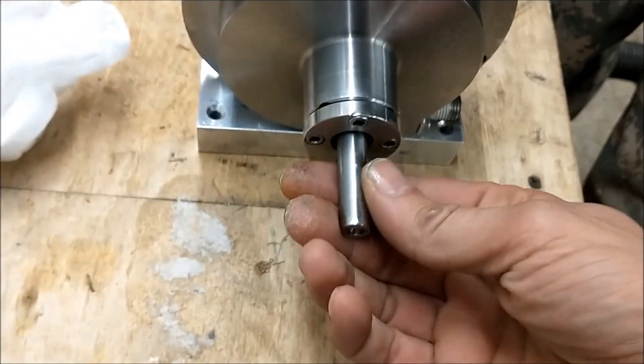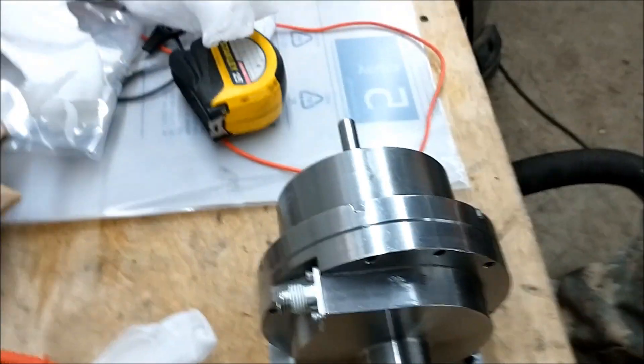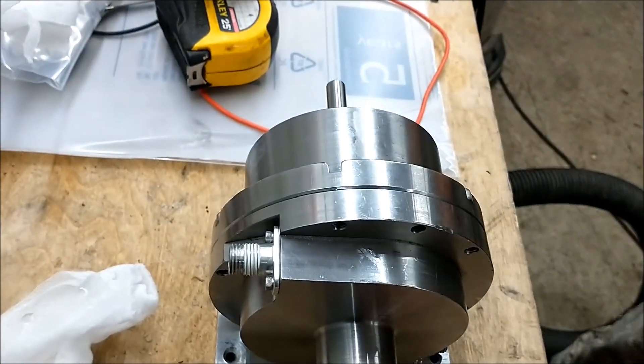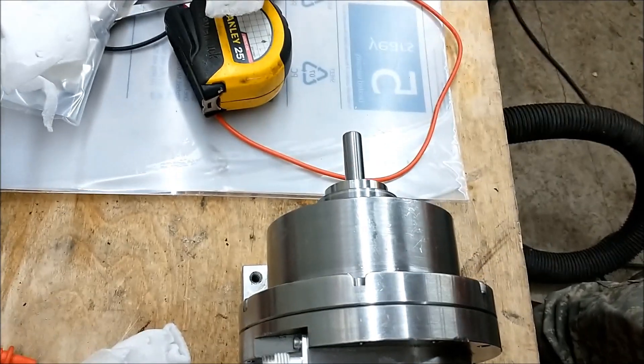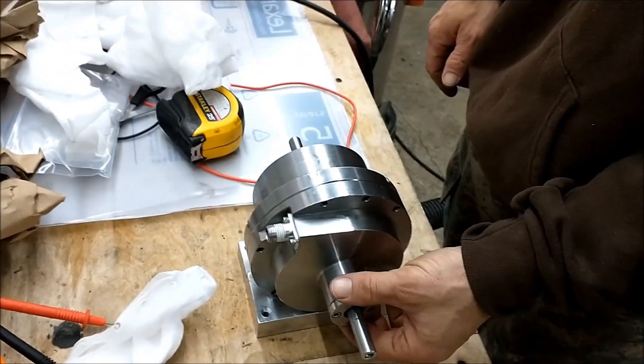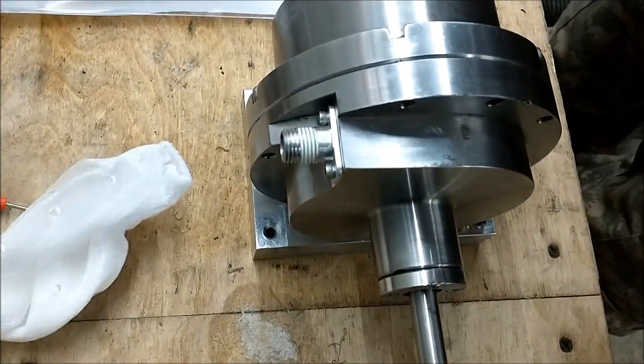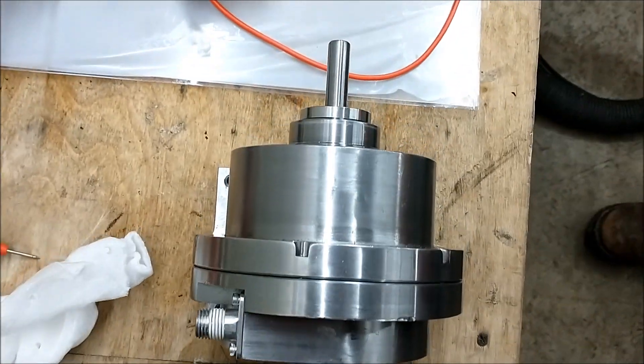Super exciting. This is so cool, look at that. It's your design. I love that. Upgraded — it ain't gonna run out no more.